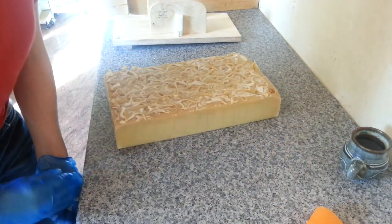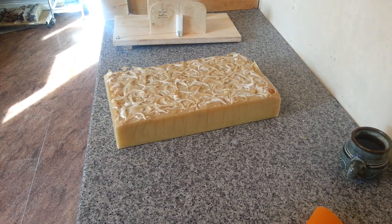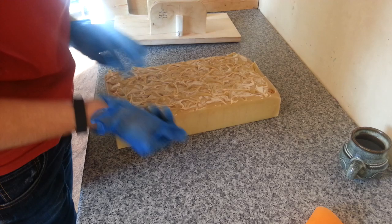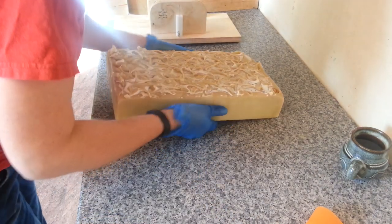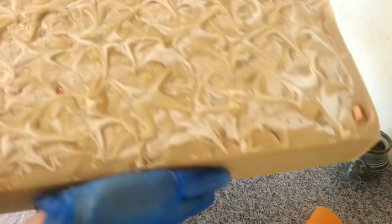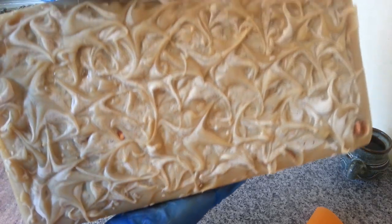I think I used four different fragrances. I didn't use essential oils — I wanted a strong, homely sort of scent. It's really good actually. It definitely smells like pumpkin spice. So this is the soap, which is really heavy.